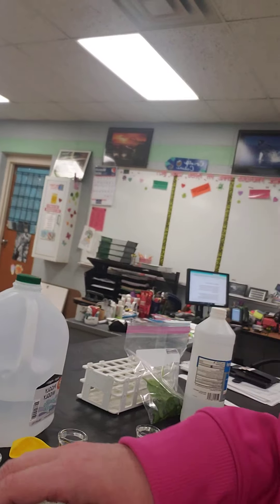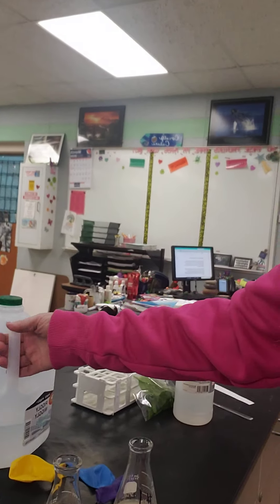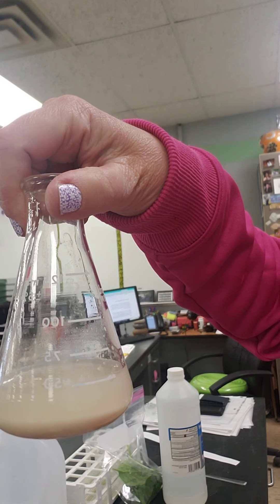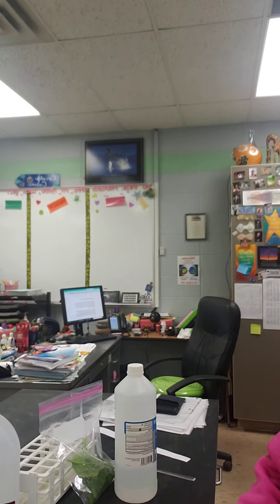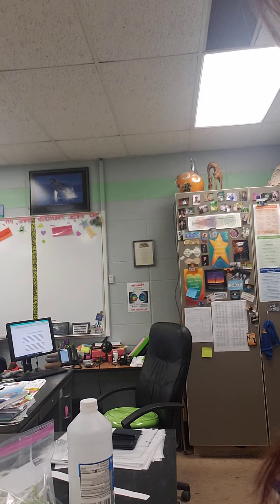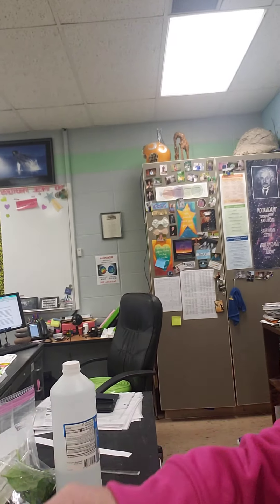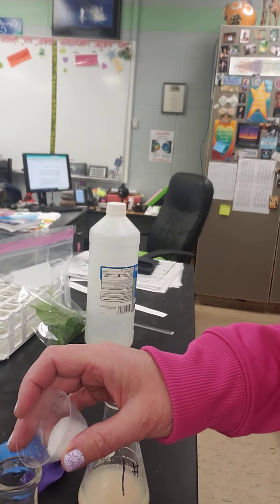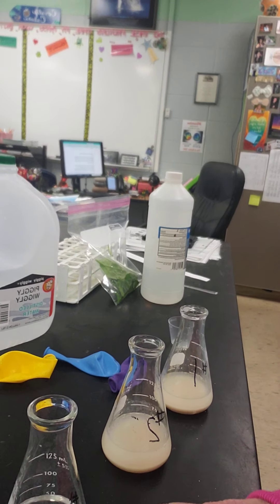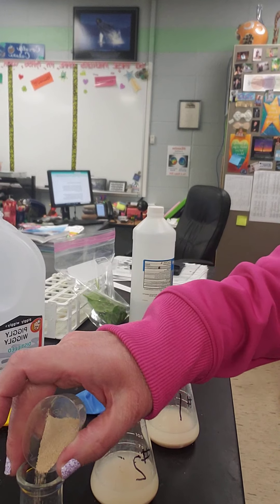Flask one has two grams of yeast, 50 milliliters of distilled water, and two grams of sugar. Into flask two, I put in two grams of yeast and 50 milliliters of water — now I have to put in the two grams of sugar. Flask three is only going to get two grams of yeast and 50 milliliters of water. That one's going to be my control.